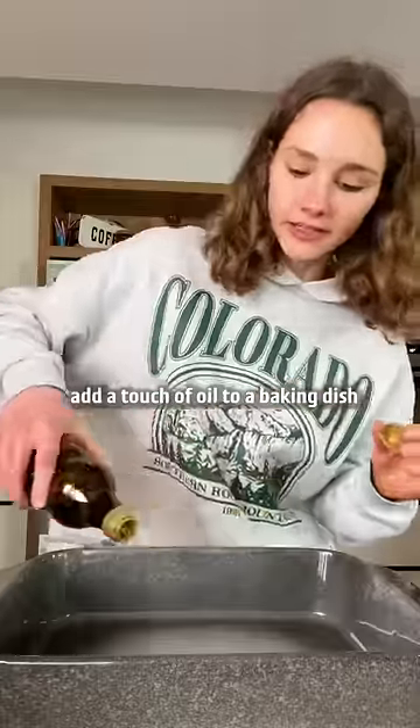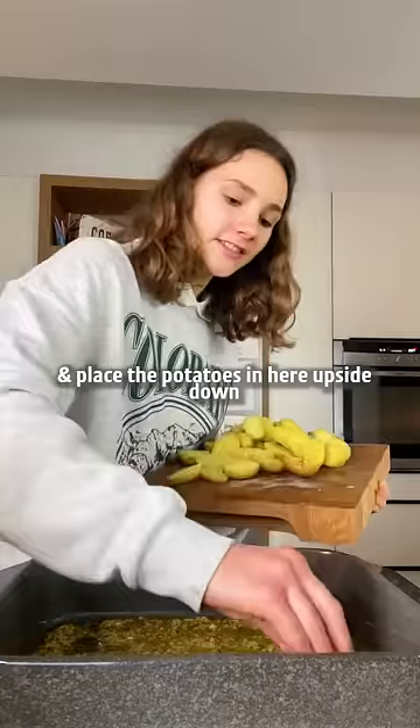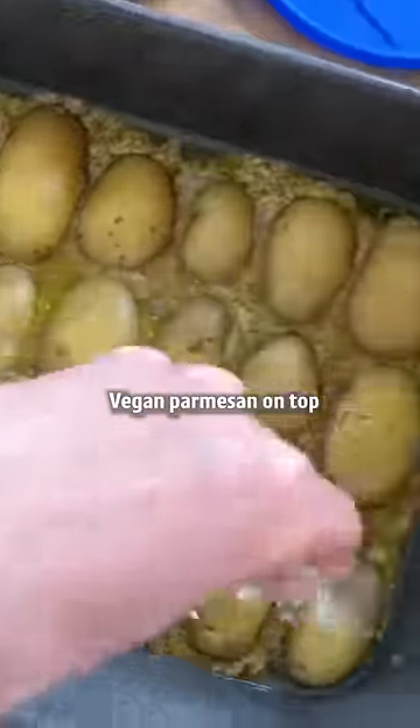Add a touch of oil to a baking dish, then add our mixture and place the potatoes in here upside down. Vegan parmesan on top and bake them.